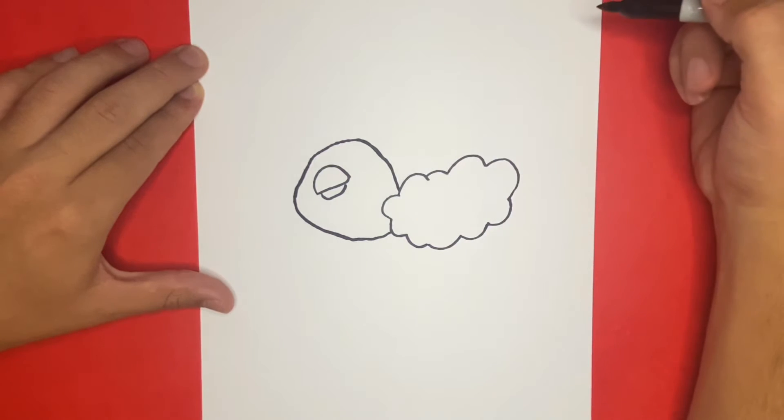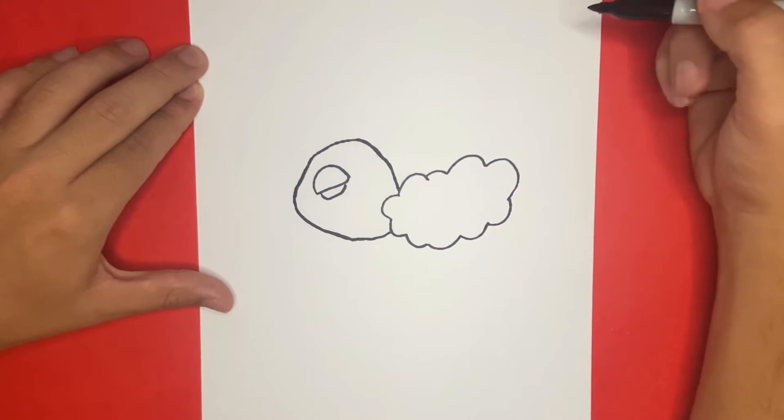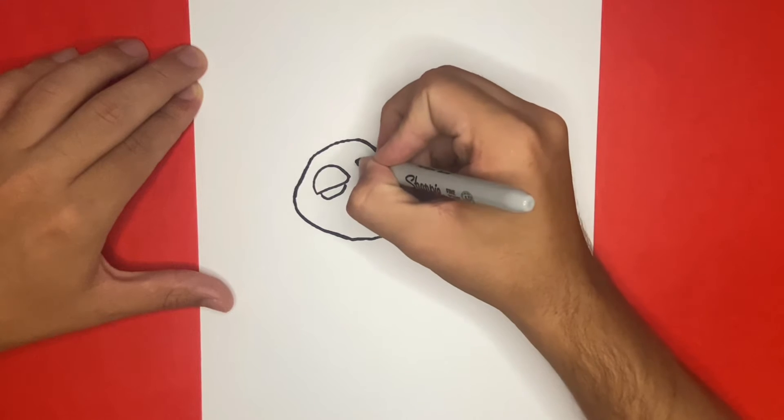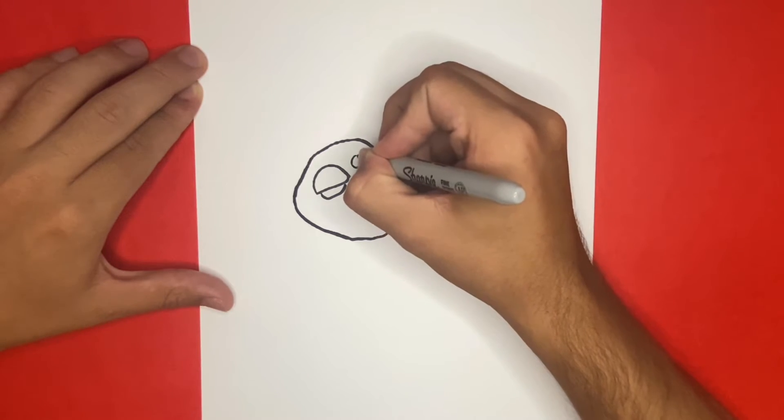Awesome job, so far this is coming along very well. Now above the beak that we just made, we're going to begin to draw the eyes of Swablu. We're going to start on the right-hand side and begin to make a circle. On the inside of the circle, we're going to add in a smaller circle. Then we're going to fill in the empty space black.